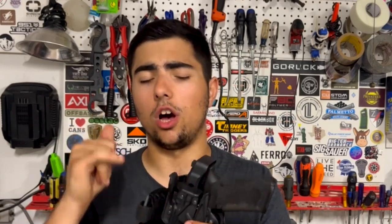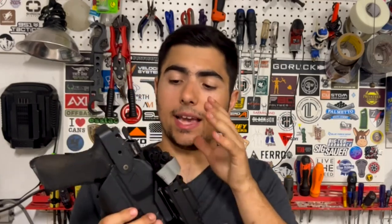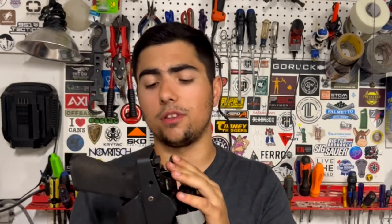It's not great that it broke, but the level three retention was still functional. So in a duty situation or a struggle, you're still going to have your level three retention, and Alien Gear will get you a replacement ASAP. They said they'd never seen it break that way before. However, I got a replacement very quickly, and ultimately things break. I put a ton of reps through that holster and I would still trust my life with this holster in a duty situation 100%.